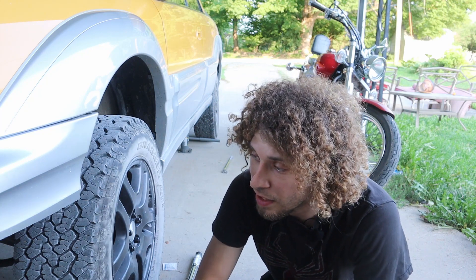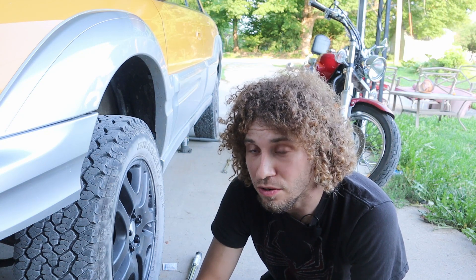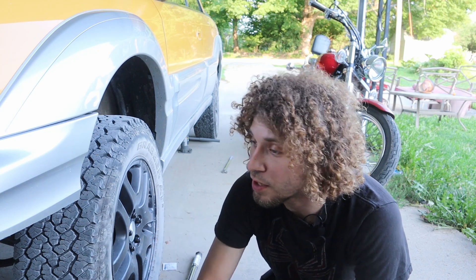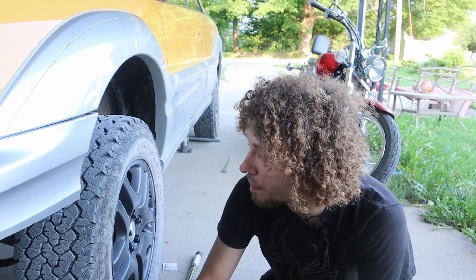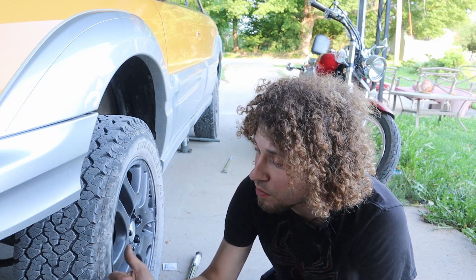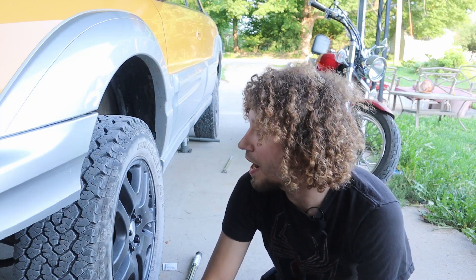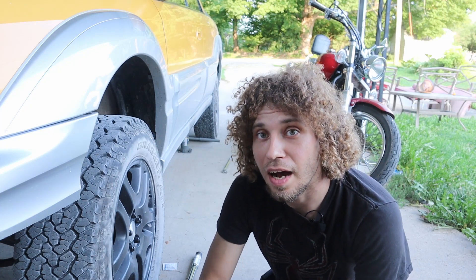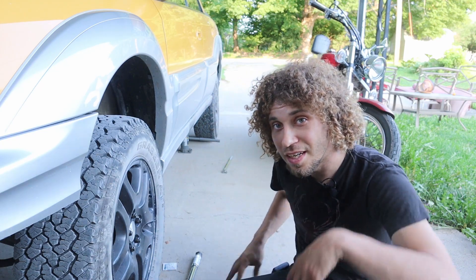Alright guys, all tires torqued down to spec and everything's looking good. I didn't notice anything on my 50-mile drive — no extra noises, no tire vibration. I am absolutely thrilled with the way these one-inch spacers look. It really brings the car together, gives it that off-road stance, makes it look a little bit more aggressive than the all-terrain tires actually do. I think they're worth it. With that being said, I think that's going to be a wrap for this video. I hope you guys enjoyed it, and this is Jake with Adventure GT — catch you later.